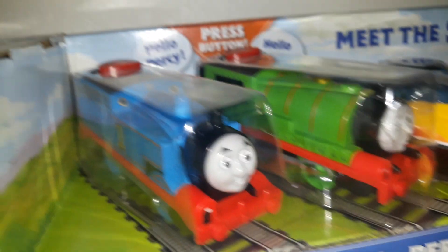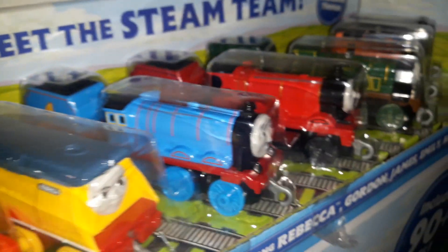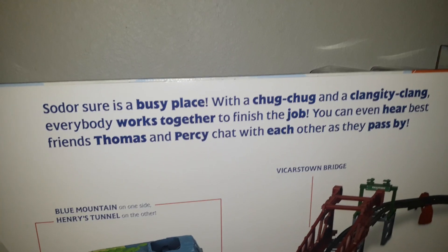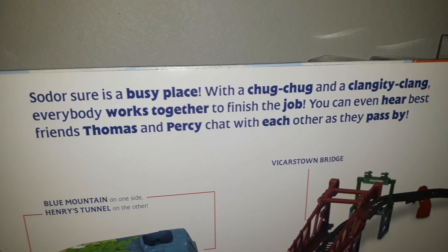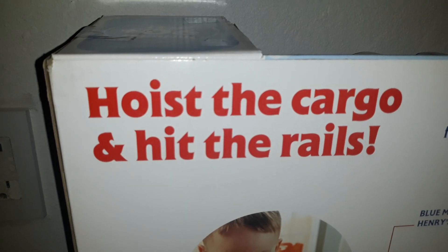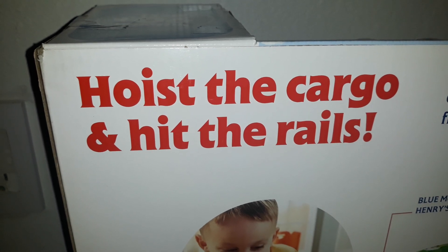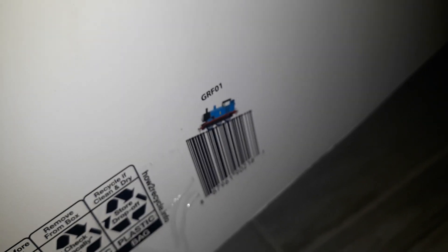It comes with a Talking Thomas and Percy, and some push-along engines, including a Rainbow Exclusive Thomas. And it says 'Hostie the Cargo and Hits the Rails.' I sure like the new style of this packaging, especially the barcode where Thomas was climbing on it.